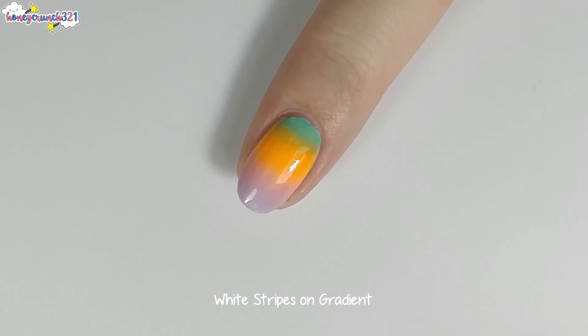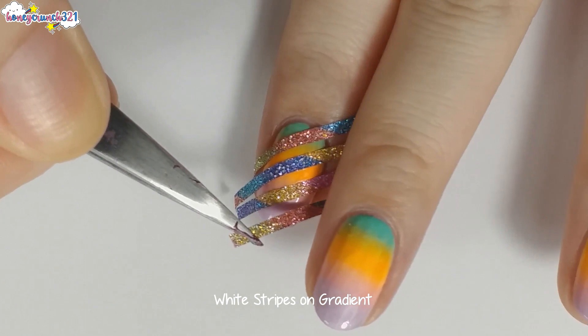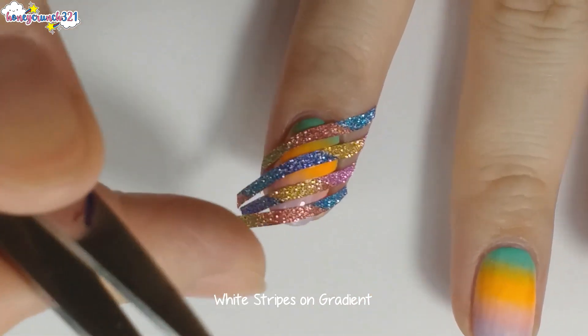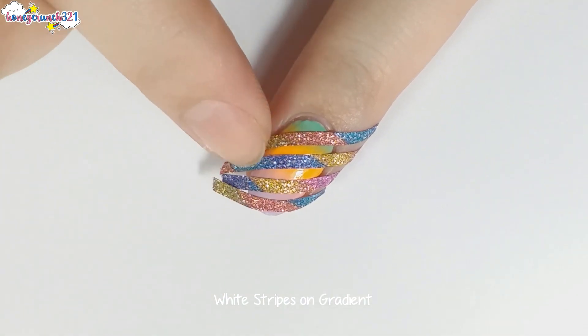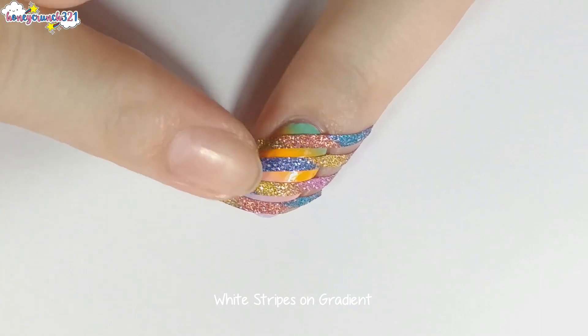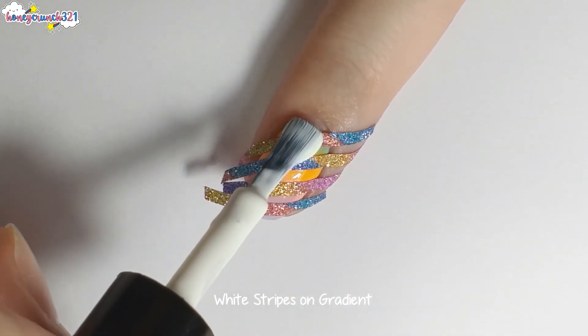Now let's apply the striping tapes in a slanted pattern. Before applying nail polish on top, make sure the tapes are placed firmly. Then let's apply a white nail polish on top.